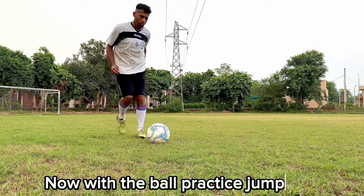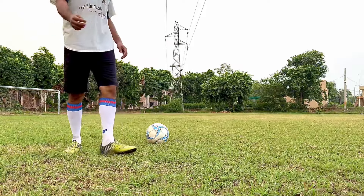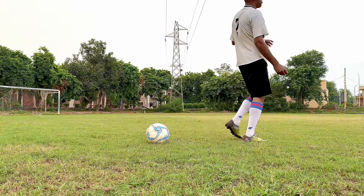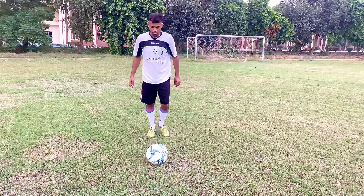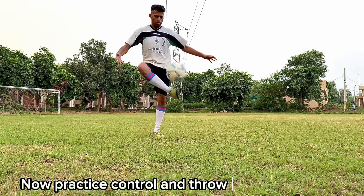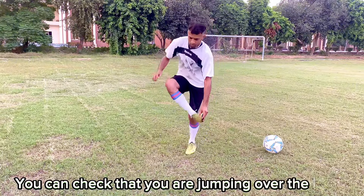Now with the ball, practice jumping. Now practice control and throw up with the ball. You can check that you are jumping over the knee.